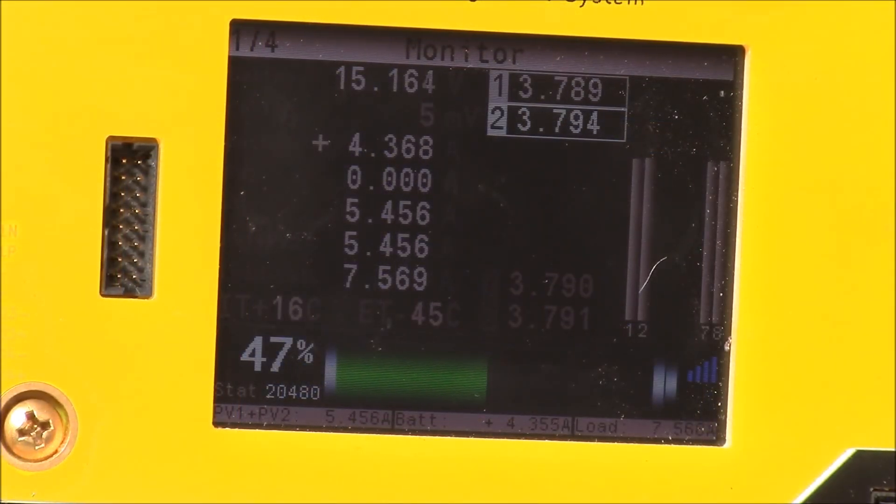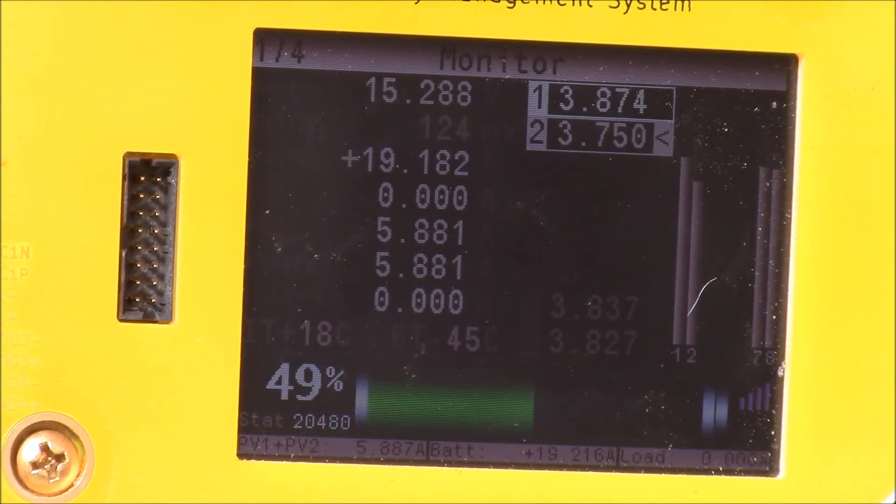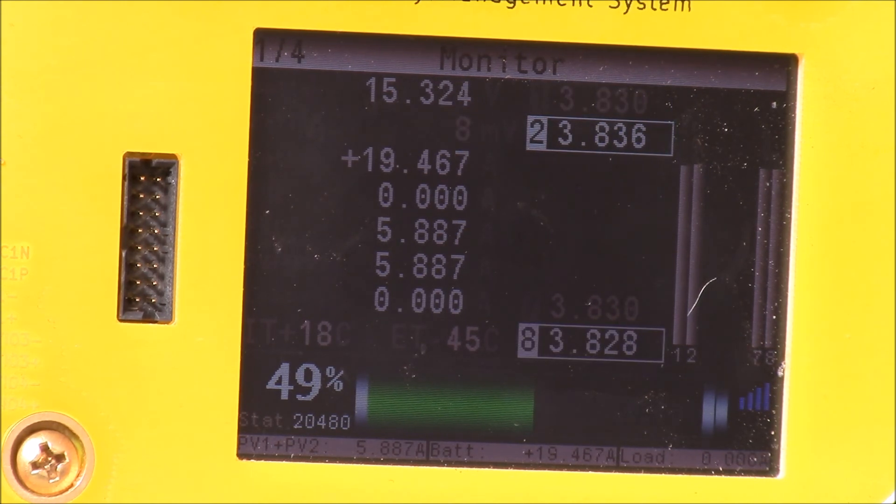We're still at 47% state of charge and now getting 4 amps coming into the batteries net. If you have any questions about the system, go ahead and post in the comments below. I'll put some other videos over on the left side that you might be interested in, and as always, thanks for watching.